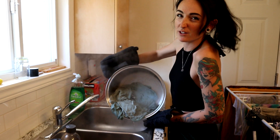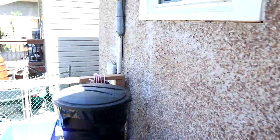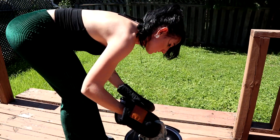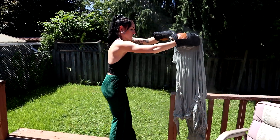I'm not even gonna rinse it — you're supposed to rinse it after but I'm just gonna leave it on the porch to dry so it can be dyed again later. Here's the top — we can get a full look. Yeah, it basically didn't do anything.